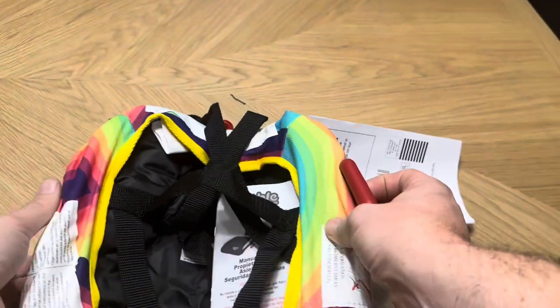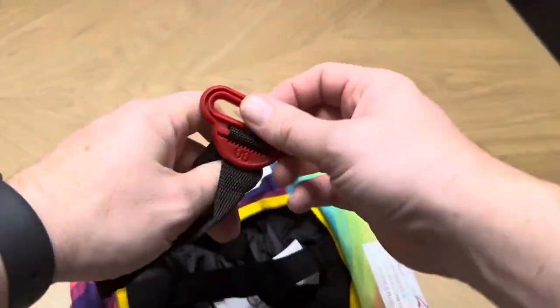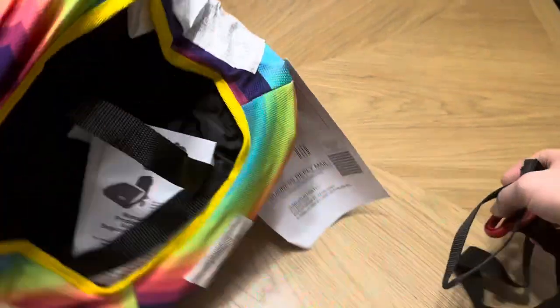On the underside you can see you can clip it to the spots in your car, and it also comes with an additional harness you can use to attach it. You can see how that's going to work. It comes with instructions and everything included.